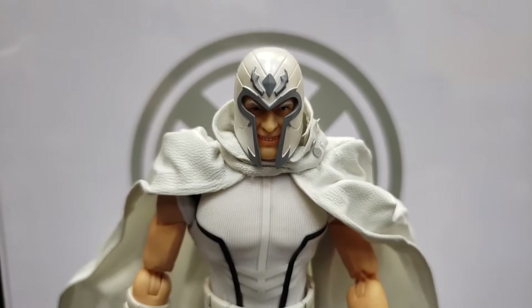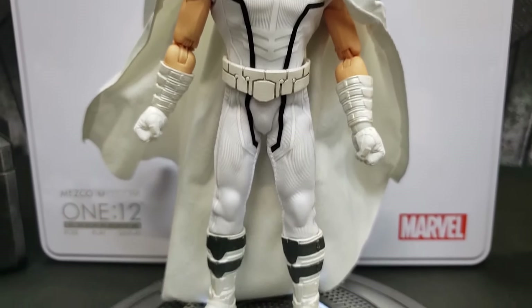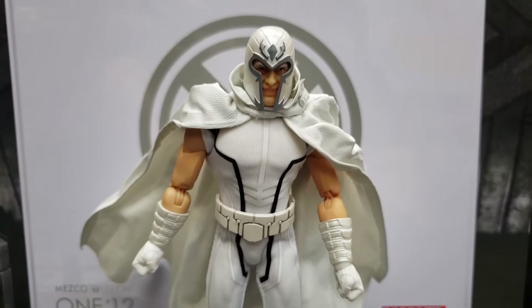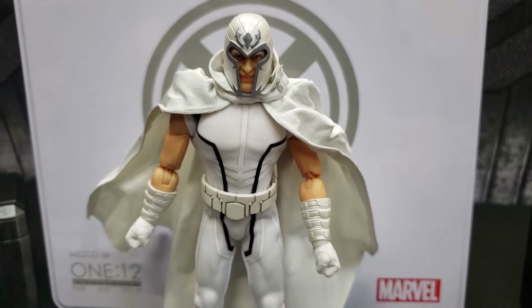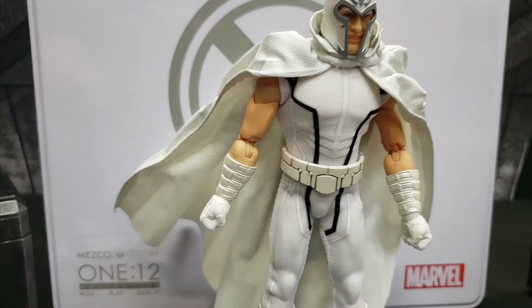I heard in the comments on past reviews that people wished the helmet were separate so you could fit it on. I would have liked that as well. For those of you who have the original version, this is what the PX version looks like — and for those waiting on their pre-order, this is what you can expect.